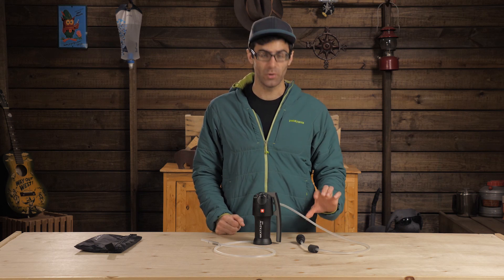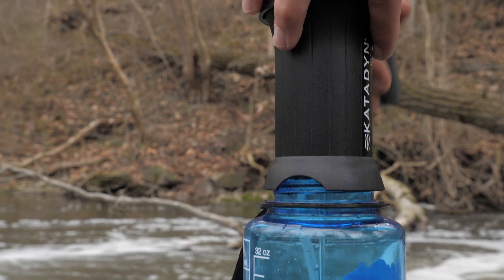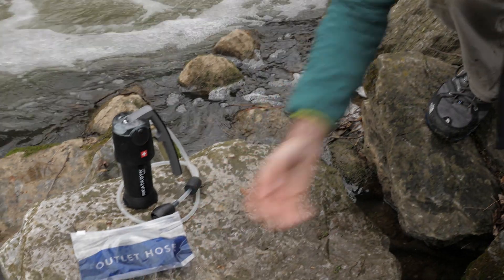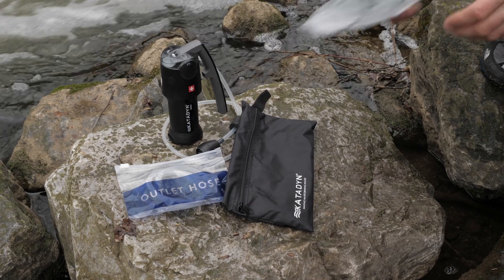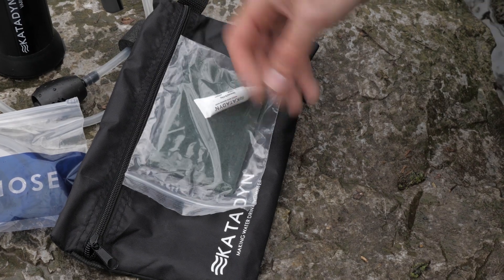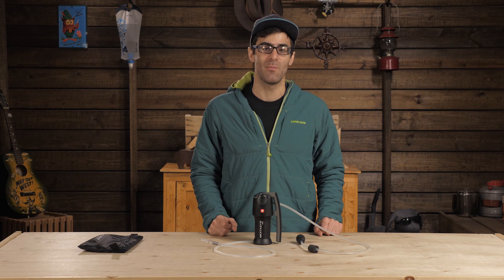The Vario includes an input and an output hose, a pre-filter, and a floaty dongle to attach to the tubing. You can also screw it directly to the top of a wide mouth bottle to avoid possible contamination. A few additional pieces are included as well, such as a carry bag, cleaning items, and field maintenance items. You should try to avoid cross contamination by always storing the clean outlet hose in the included zip baggie.